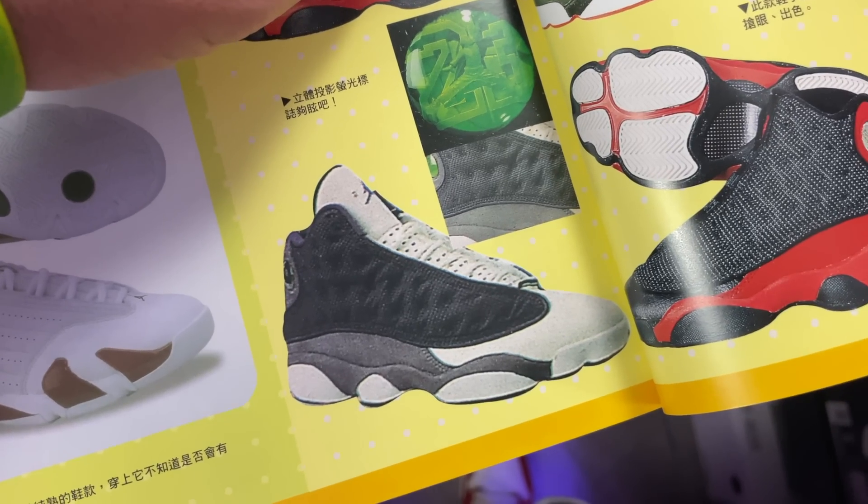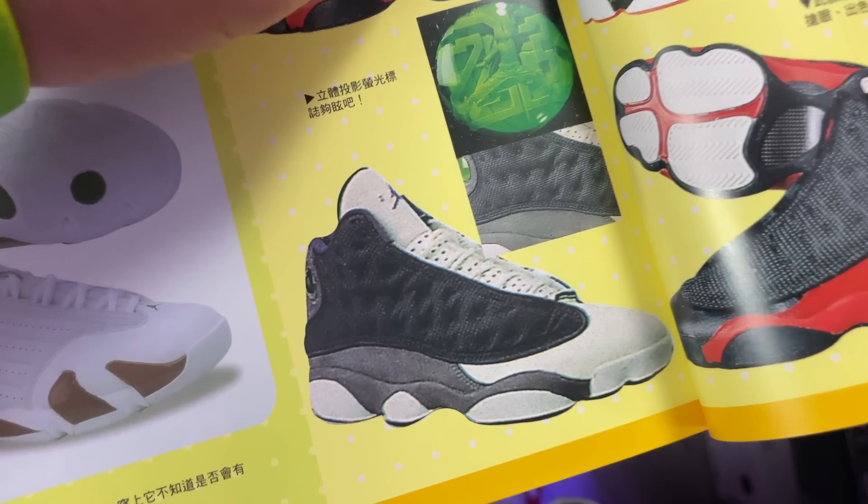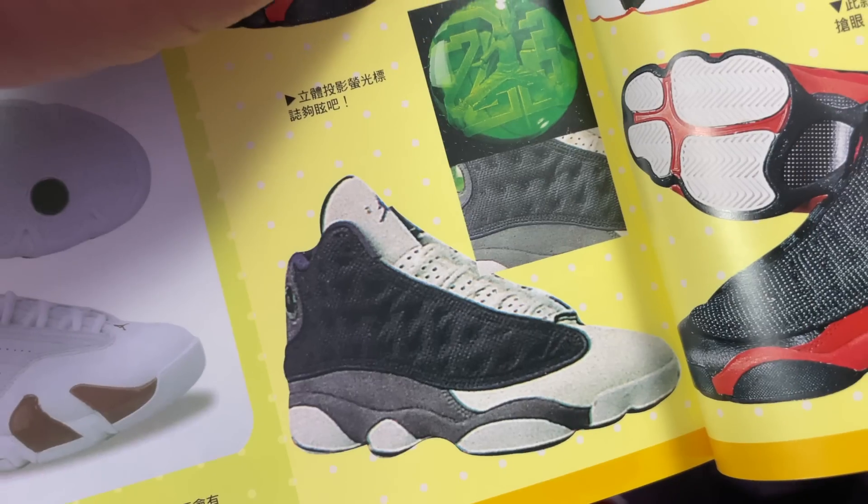Real quick though — what do those look like right there? They kind of look like the black flints, even though they're just the regular flints.